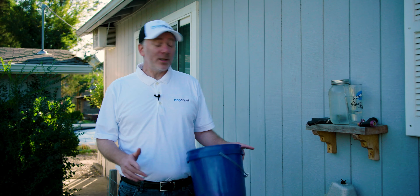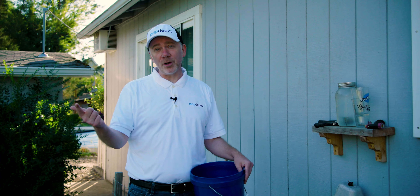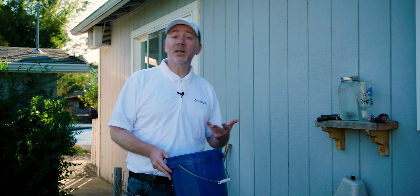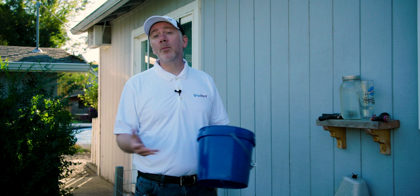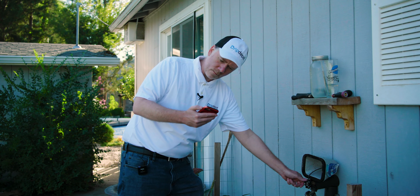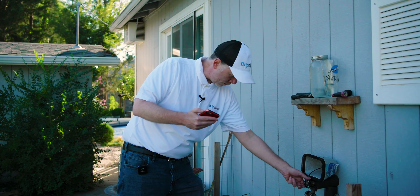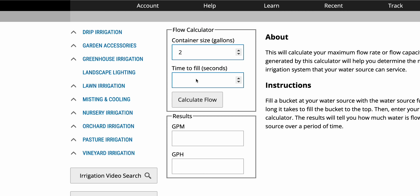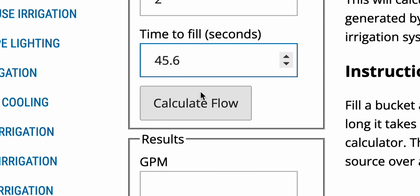One of the most important steps in the planning stage is to test the flow rate of your water source. This will tell you how many emitters you can feed. For example, if you have 200 gallons per hour of emitters installed but only 150 gallons per hour from your water source, some emitters will be starved of water. Fill a bucket and time how long it takes, with the hose bib open all the way. Then do the math yourself or use our flow rate calculator at dripdepot.com to get your gallons per hour.